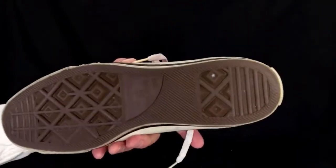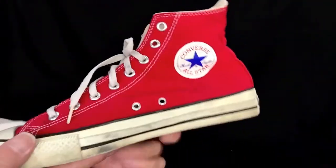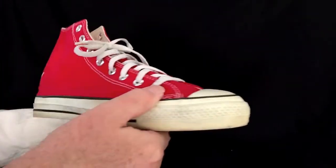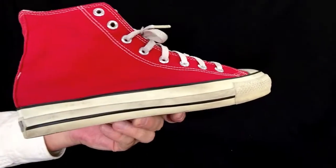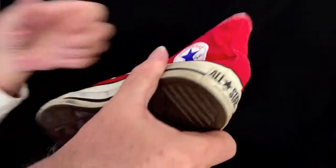And underneath, very nice. Now we'll look at the right shoe. And underneath.